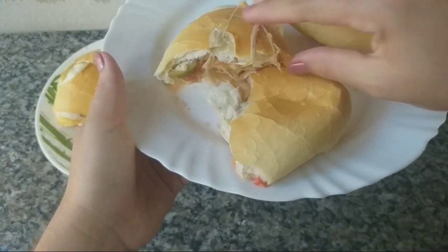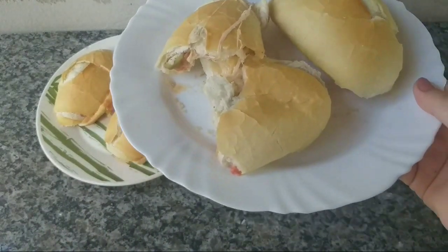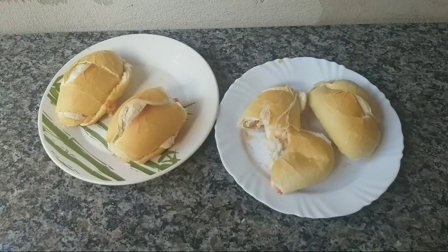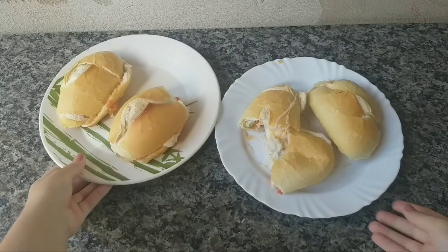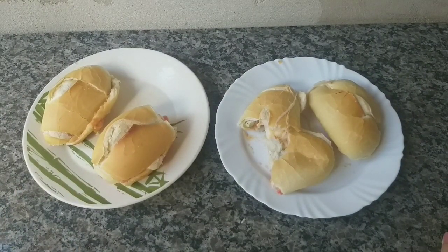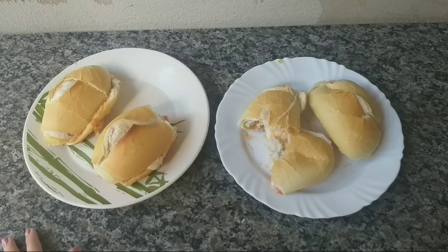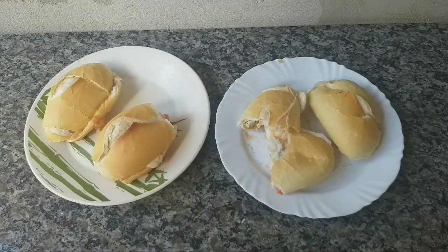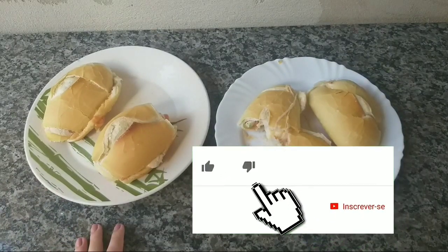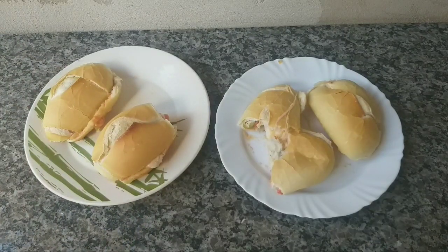Bem facinho, né? Bem fácil mesmo esse lanchinho. Uma delícia — tenho certeza que vocês vão amar. Fica surreal de bom, super recomendo vocês fazerem. Eu espero que vocês tenham gostado — essa foi a nossa receitinha, o nosso lanchinho super rápido puxa-puxa. Você pode incrementar com outros ingredientes que você quiser, colocar um cheiro verde, algum outro ingrediente. Fique à vontade, usem a criatividade de vocês. Se gostou, já deixa seu like aí na tela, compartilha com o pessoal. Eu espero vocês no próximo vídeo. Um beijo e até a próxima, tchau tchau.